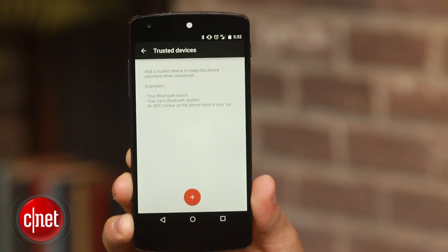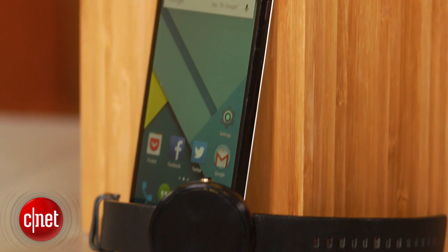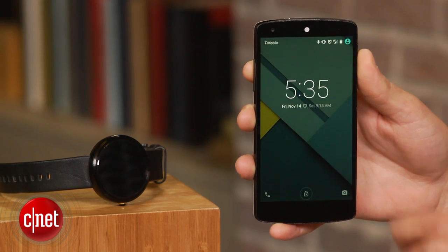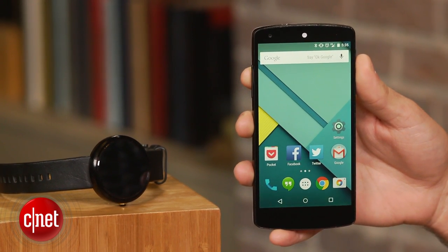Next, click on the plus icon and select whether it is a Bluetooth or NFC device. In this case, it's Bluetooth. Then all you have to do is select the device you would like to use, and the next time you turn off the display, your passcode won't be required as long as the trusted device is connected to your phone.